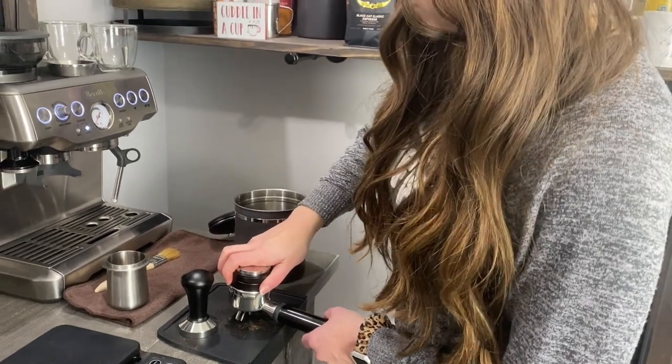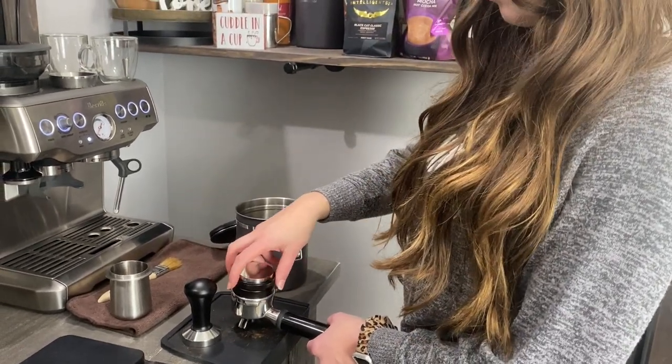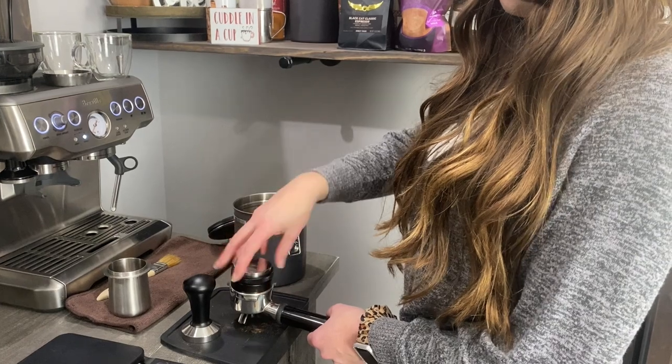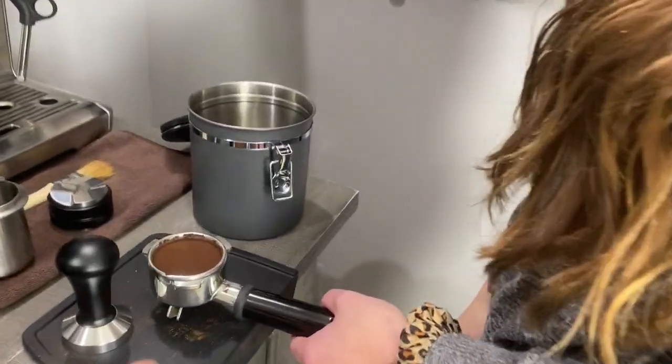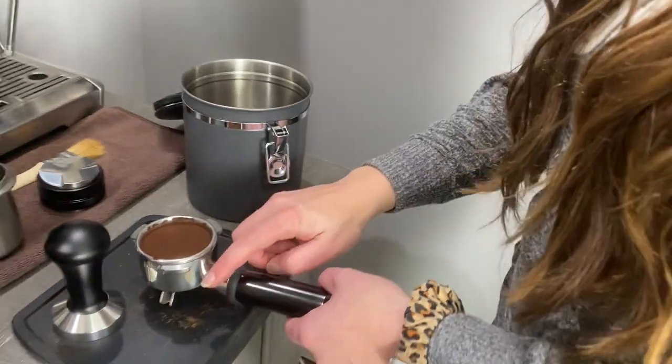Push down on it — not hard — and then you're going to go ahead and spin it about four times. You're going to want to wipe off all this extra right here, so wipe that off.